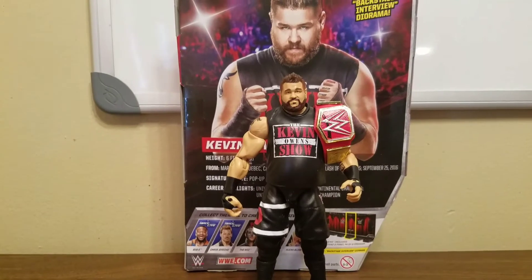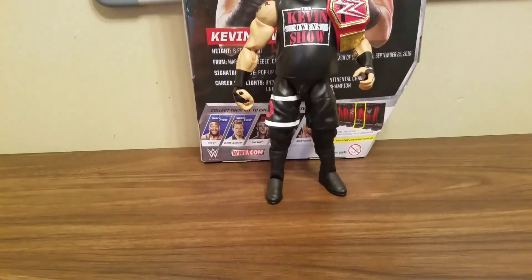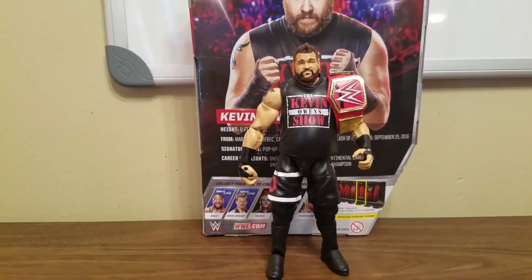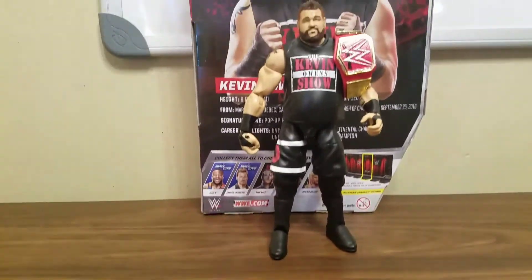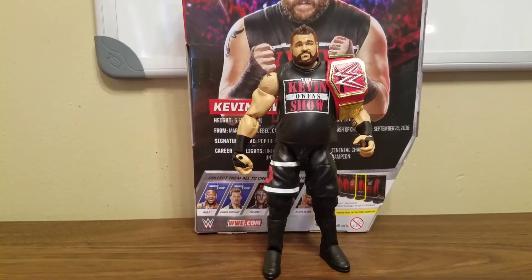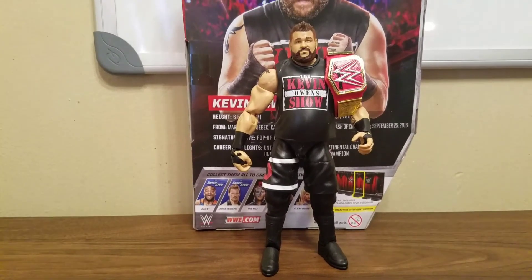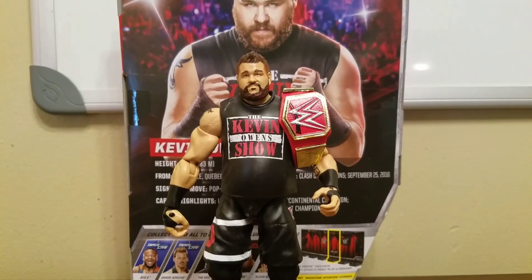That's my review on Elite 53 Kevin Owens. I have to give him a seven out of ten because the damn kick pads really bother me. The attire is nice and all that, but the kick pads should have been longer — they were just too lazy. Now we've got to wait and hope they won't be lazy next time and give him the longer kick pads. Anyway, thanks for watching, comment if you'd like to.